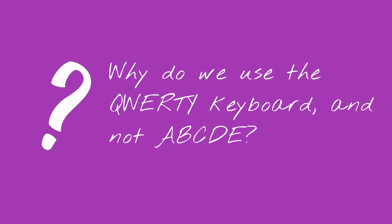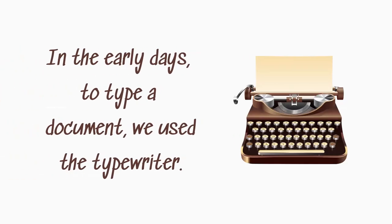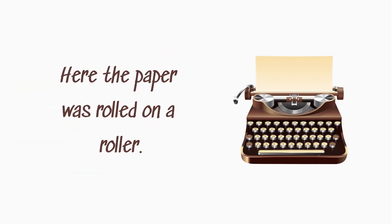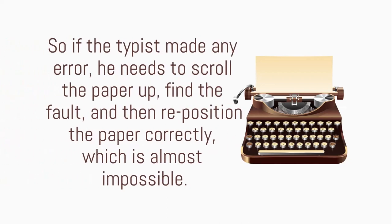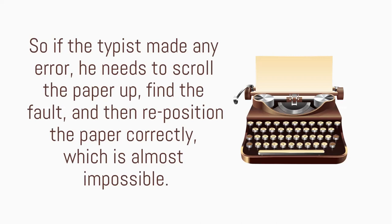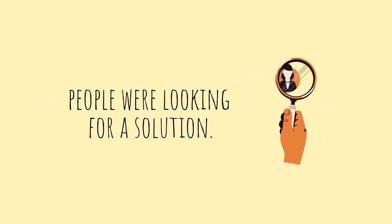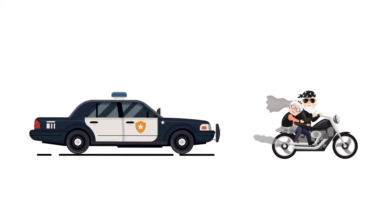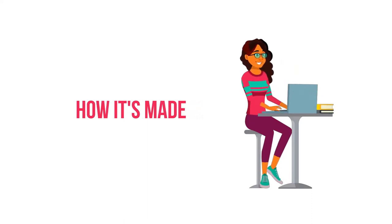Why do we use the QWERTY keyboard and not an ABCDE layout? In the early days, to type a document we used the typewriter, where the paper was rolled on a roller and the actual printing process happened behind the typist's line of sight. So if the typist made any error, they had to scroll the paper up, find the fault, and reposition the paper correctly, which was almost impossible. People were looking for a solution — they wanted to slow down typing speed so that the chances of error would drop. That's how the QWERTY layout was developed, and we are still using it today.